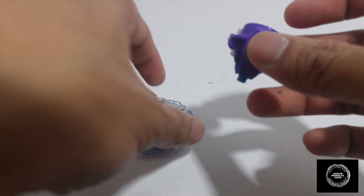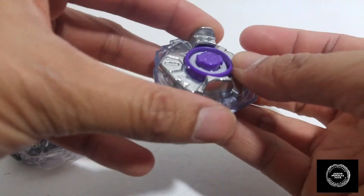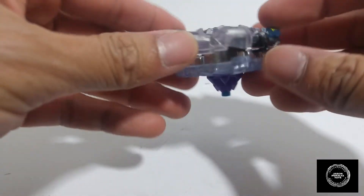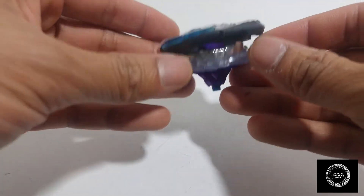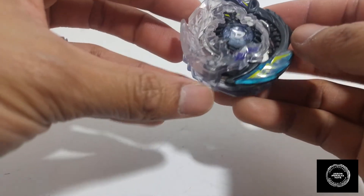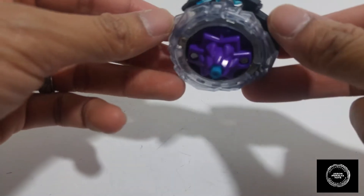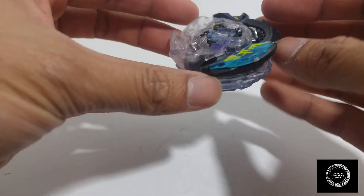Go ahead and take the performance tip, take the forge disc, take the energy layer, turn it to the right and there you have Doomscizor D3 all built up. It looks very good. I love how the colors separate — the color combination is very eloquent, really nice. I do love it.